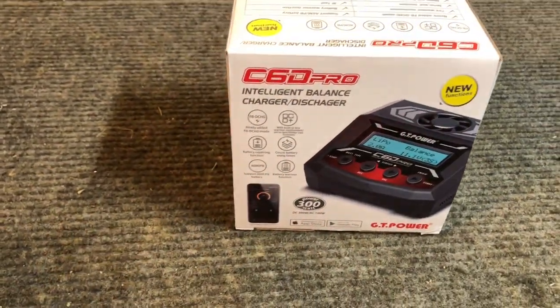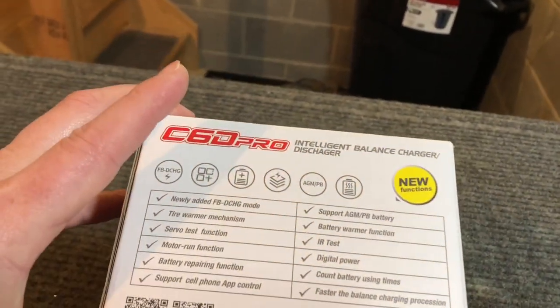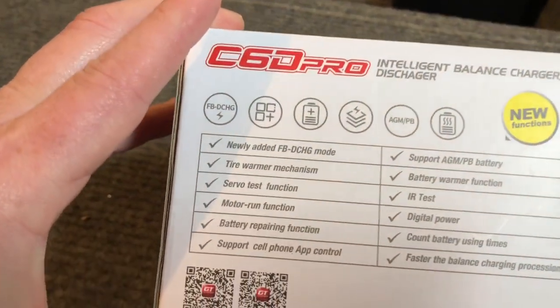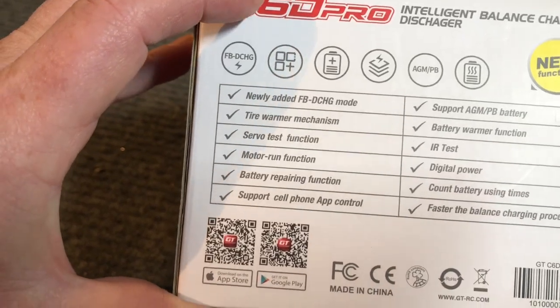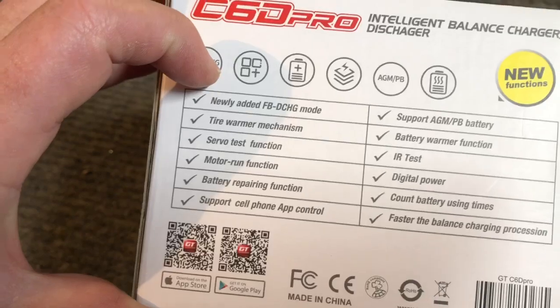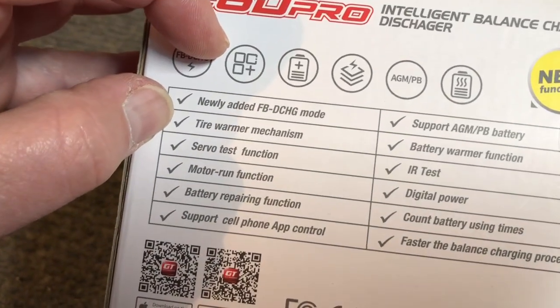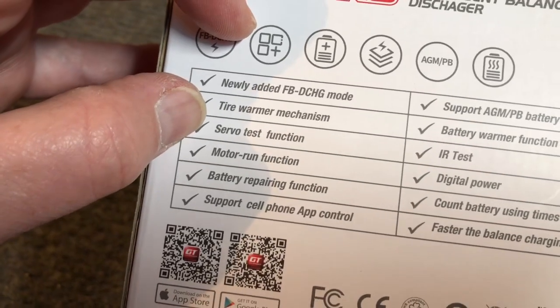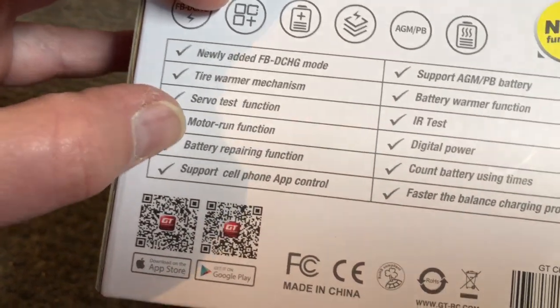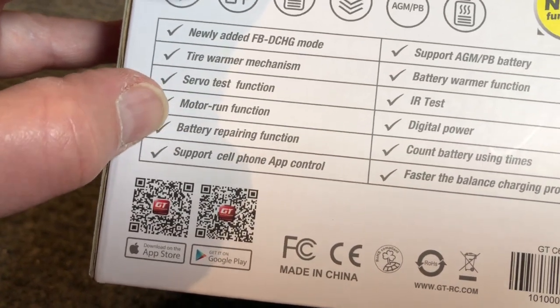We're going to download the app and check this out a little bit. It's got a newly added FB and DCHD mode — I'm not exactly sure what that is yet, but we'll try and figure that out. It's also got a tire warmer mechanism, a servo test function, a motor run function, a battery repairing function, and support for cell phone app control, which we're going to mess around with.